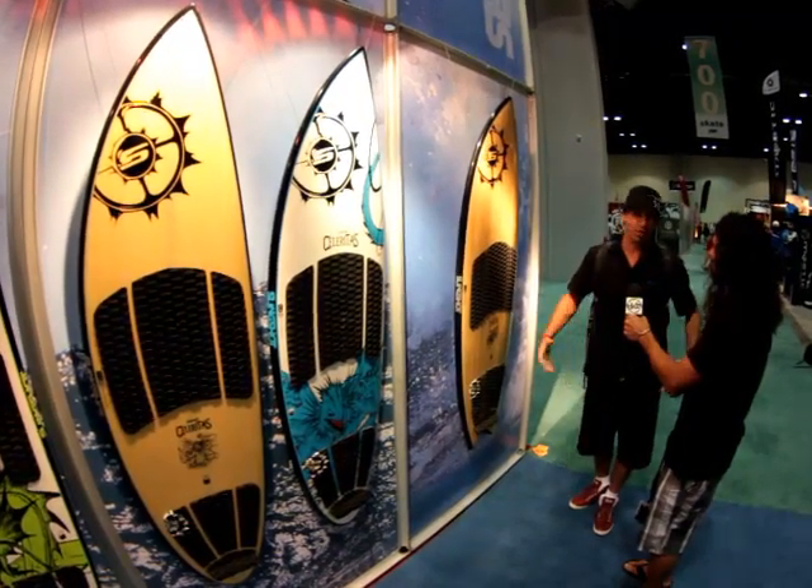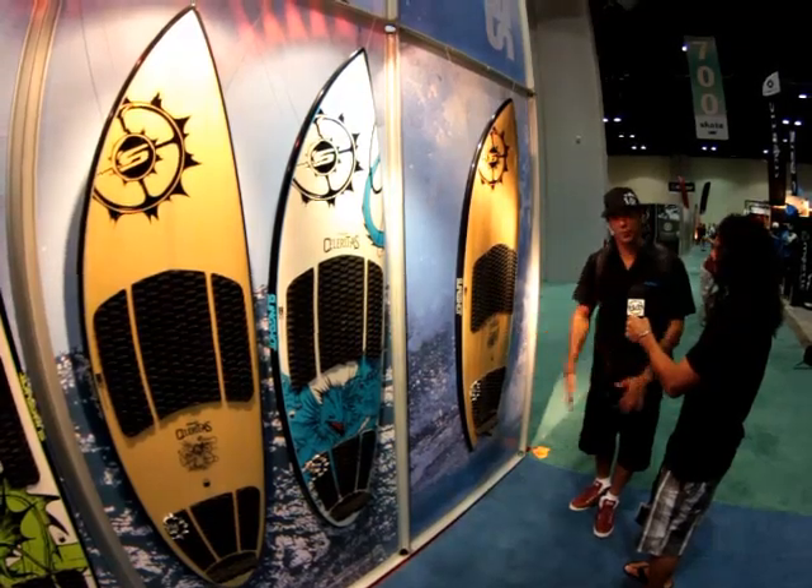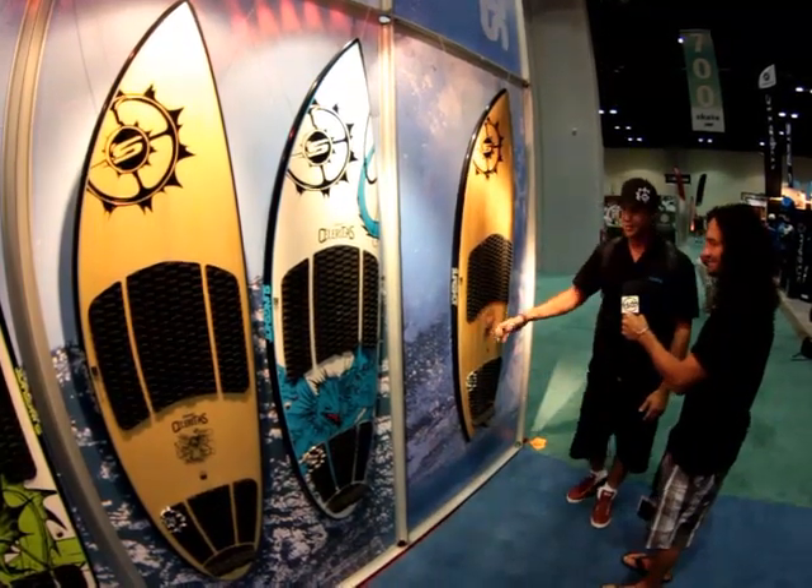It's just getting closer and closer to surfing. We try to do the most durable, most performance-driven products, and we're achieving that so far.